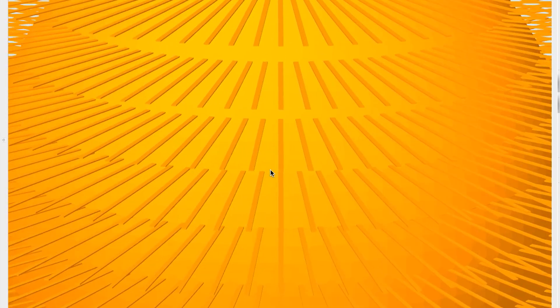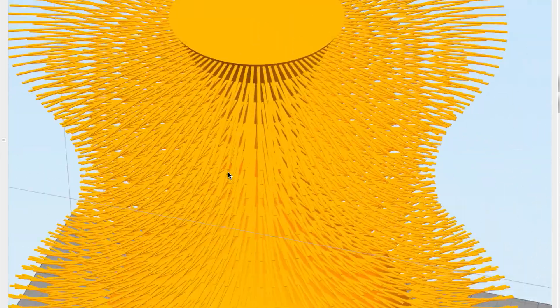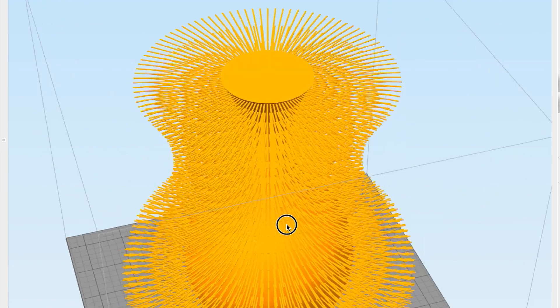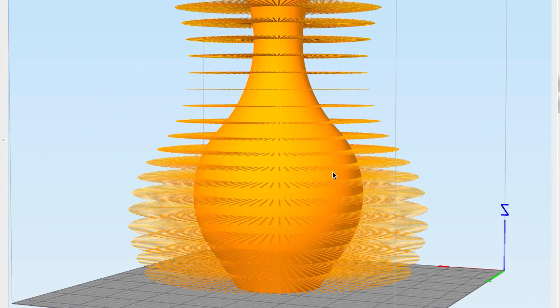How it works is it's a vase model, and at specific layer intervals there are horizontal arms that stretch out from the model and they're one layer thick. The idea is the printer has to bridge out to the end of that and then come back, and as the printer is bridging out and coming back it creates an extrusion that hangs off the side of the vase. You do that enough and it becomes a fuzzy vase.